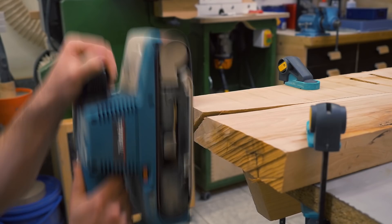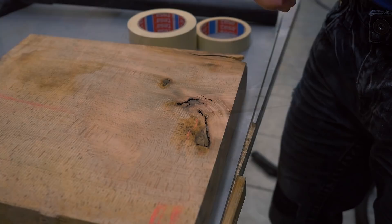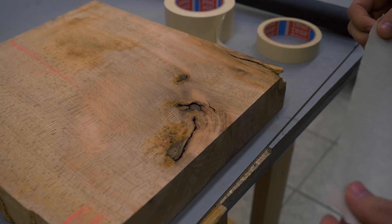The hand plane is nice and all, but sometimes the belt sander is just better. Next I clean the cavities as much as possible with compressed air and the shop vac.